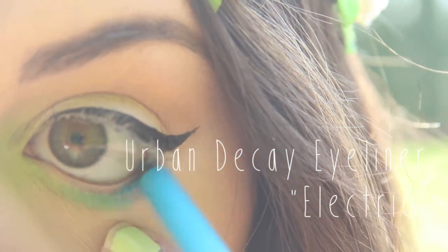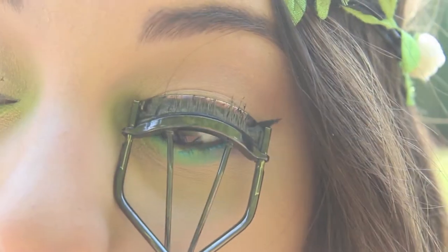Now I'm just going to line my waterline with Urban Decay eyeliner in Electric, and curl my lashes, and then put on mascara.